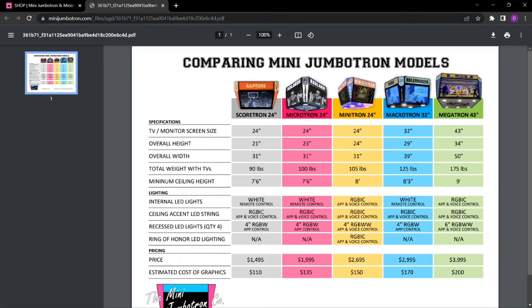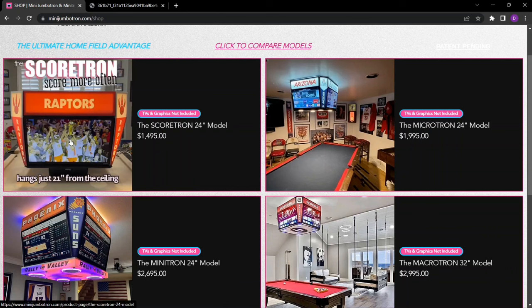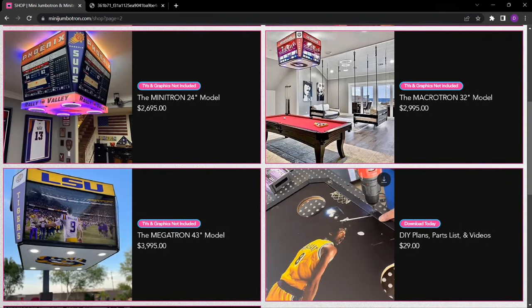Also keep in mind these things weigh a lot — with the TVs it's about 100 pounds, so you've got to make sure you have proper bracing in the ceiling. Most times you're just going into your joist and it comes with all the mounting hardware anyway. The TVs aren't included and the cost of graphics is separate — it's better that you purchase on your own. There are several recommendations on the website for which screen sizes work, and if you're in doubt the folks at mini jumbotron are extremely helpful. You can run alternate screen options by them and they answer very quickly.